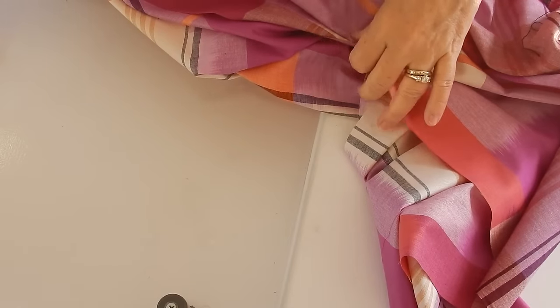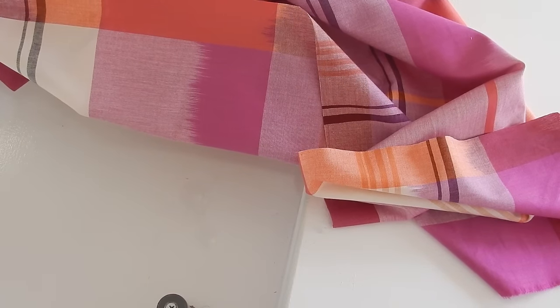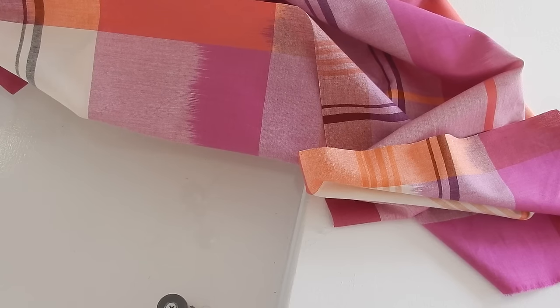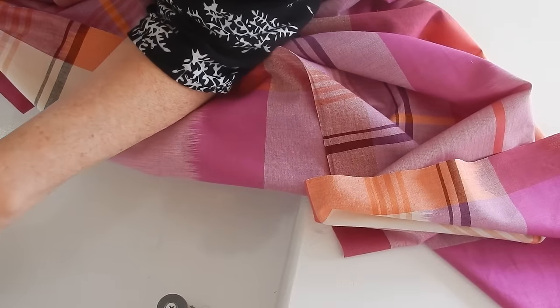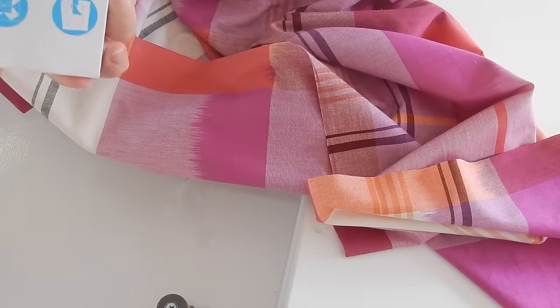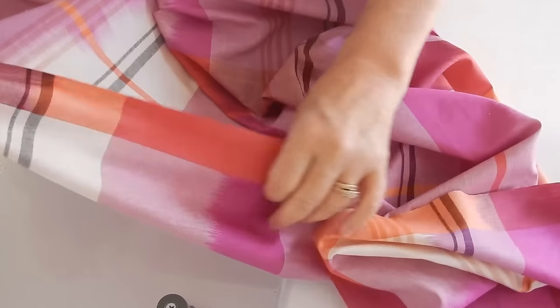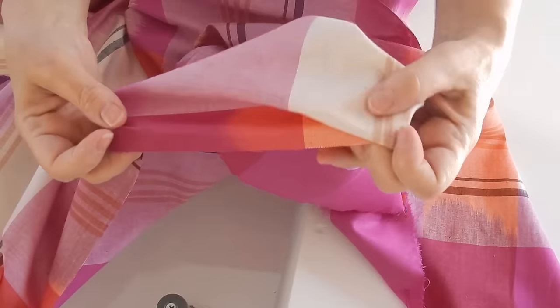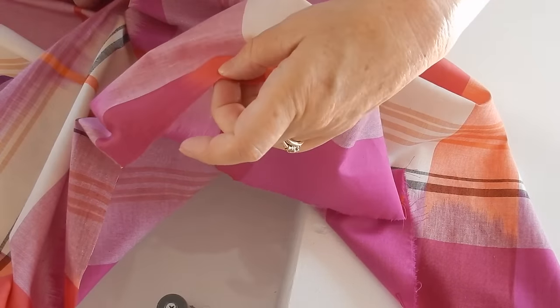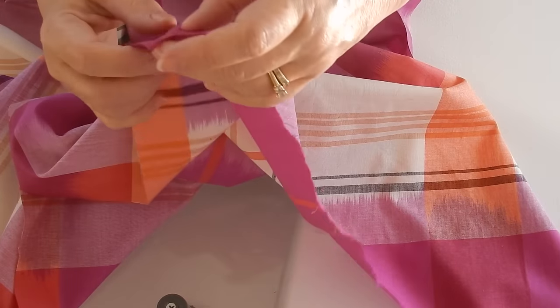I've got my two pieces of fabric and I've got my sewing machine threaded with my Aurifil gray — this is number 2600. So I've got my gray Aurifil thread in here and what I'm going to do is just top stitch a scant quarter inch down both of the long sides of my fabric. Once I've done that I'll come back and show you the next step.